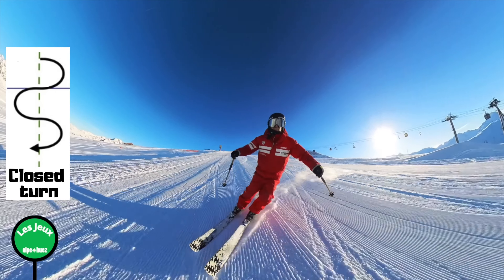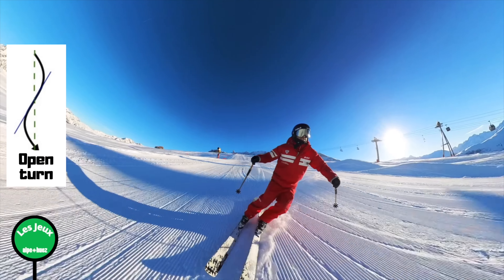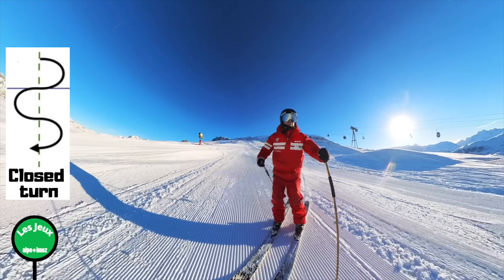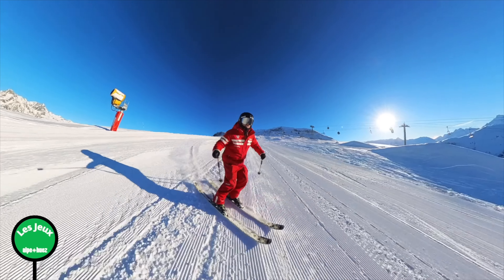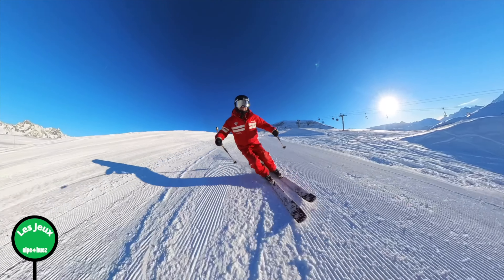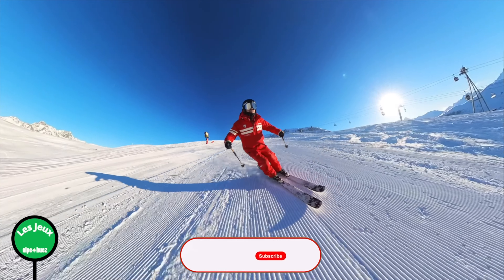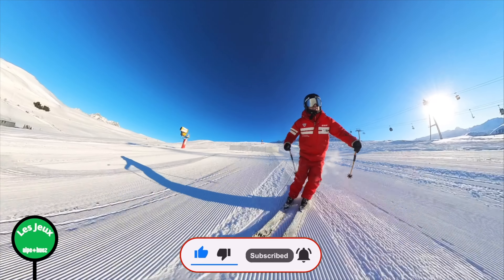By closing the turn off I mean finishing ever so slightly more across the piece before rolling round into the next turn. I drew a diagram on the side of the screen: an open turn is closer to a gentle S-shape, while a closed turn finishes more across the piece. Just here the turns are more open because it's mellowed off and less steep, but in a moment to maintain the same speed the turns finish slightly more across the hill, slowing me down - all while continuing smooth, rounded, progressive not aggressive turns.